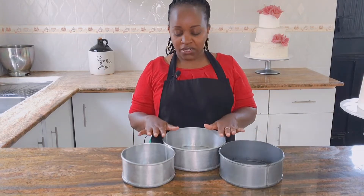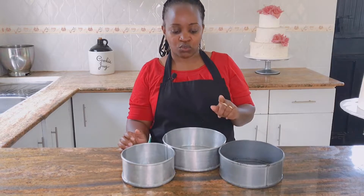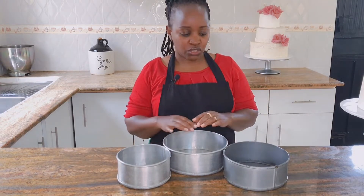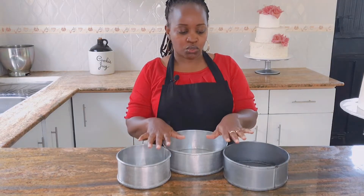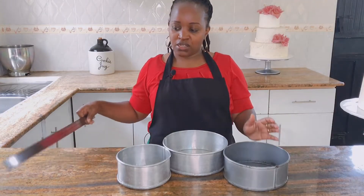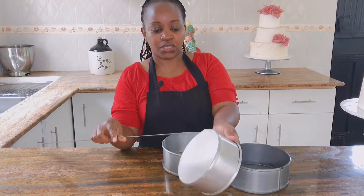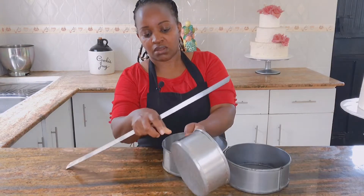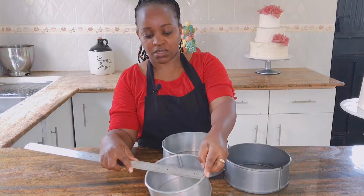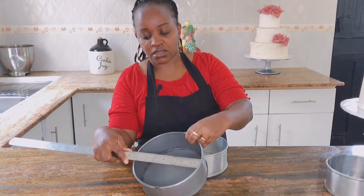For one kg you can use any of these tins, but to achieve the desired height and make your design pop, you have to choose the right one. Some of you may be wondering how to measure your tins. For a six-inch tin, we don't measure from the outside — we measure from the inside. The material can be thick and measuring from the outside won't give the correct measurement. As you can see, measuring from this end to this end, this is a six-inch, this is a seven-inch, and this is an eight-inch cake pan.